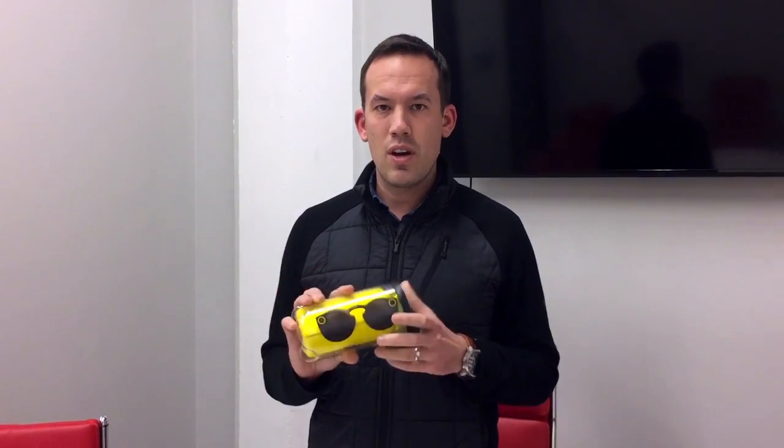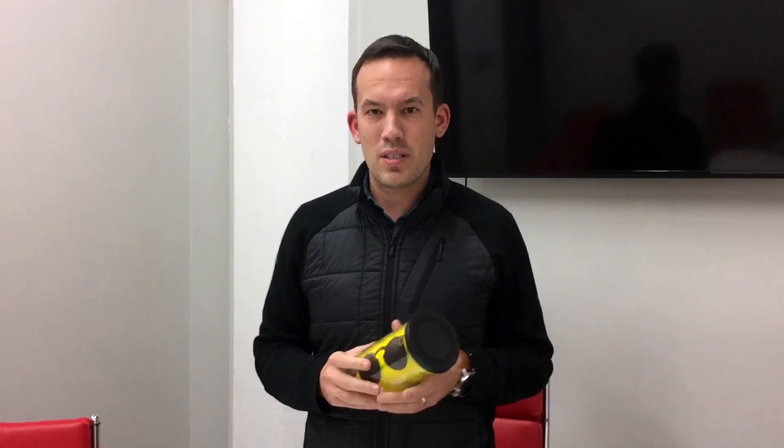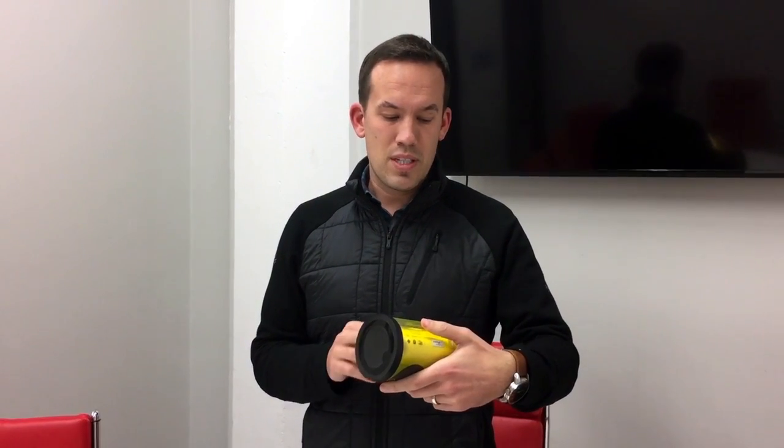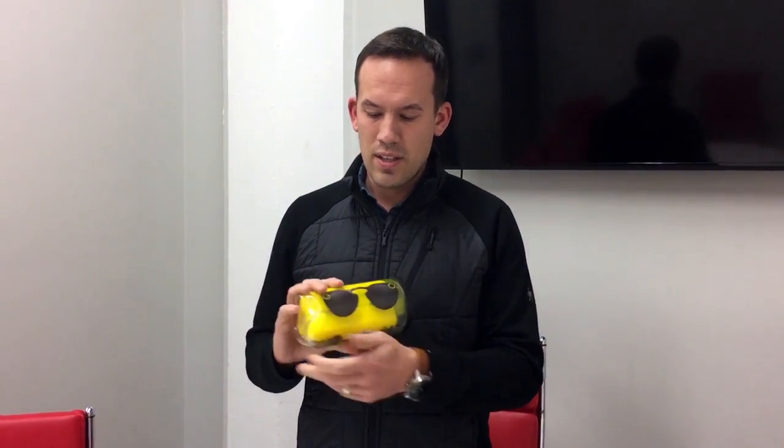As probably most of you know, these are dispensed from vending machines around the country. Snap's distribution has been basically to drop vending machines all over the country. People stand in line and there's a camera on the front. You can see yourself in the Snap shades before you actually purchase them, so there's kind of a virtual try-on experience. If you decide to purchase them, I think all of them are $130 now. Put your money in and this drops out of the vending machine. It's kind of like a tennis ball canister, almost.